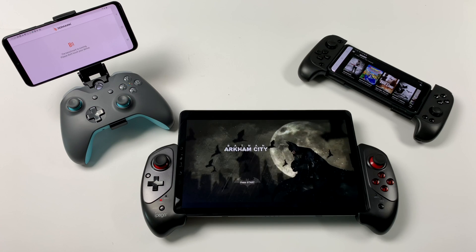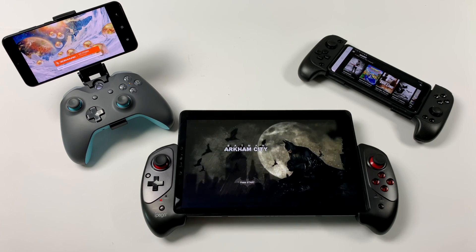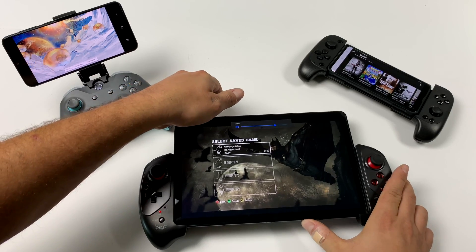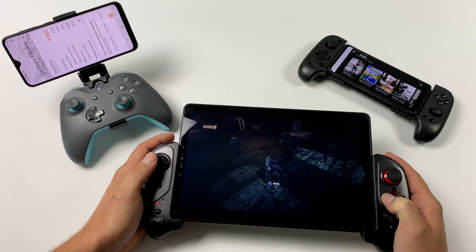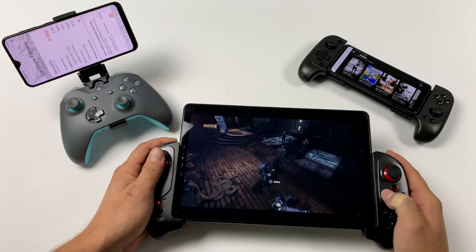Either way, it's an awesome service, and it allows you to play your favorite PC games on the go, whether you're using a tablet with an iPega controller, an Xbox One controller with a clip on your phone, or whatever other Android device you like. Here's a quick test — this is just the beginning of Arkham Asylum. This is not running on the tablet; it's running on NVIDIA servers and streaming to my device.